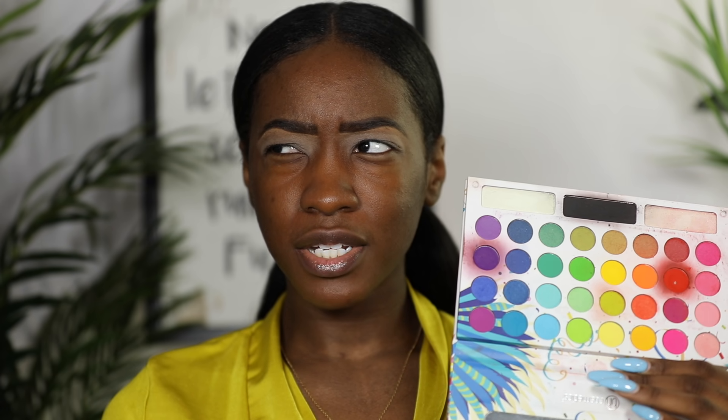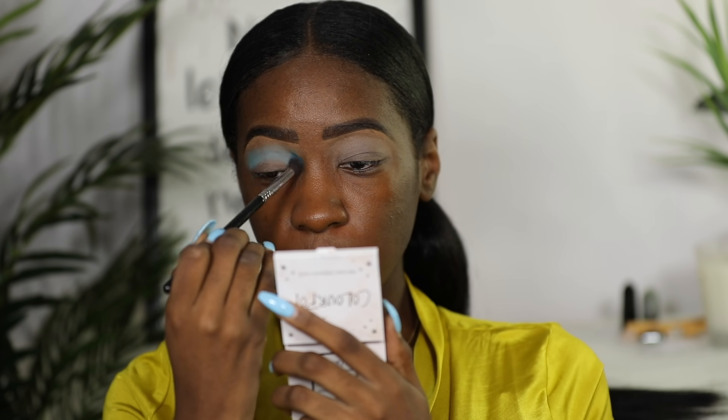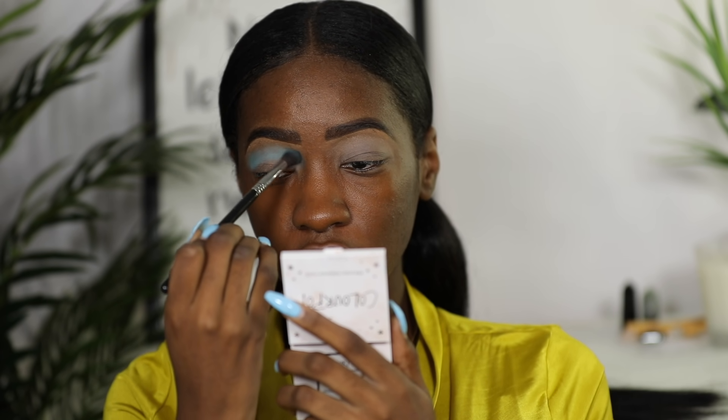I'm going to use the BH Take Me Back to Brazil palette, which is looking a little rough. I'm going in with the lightest blue in the palette — I forgot to hold the palette up to show which one I'm talking about, but it's the lightest blue.